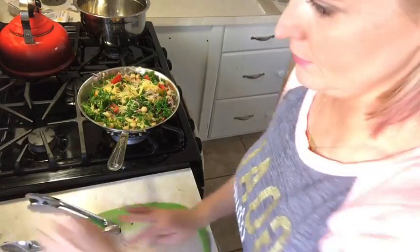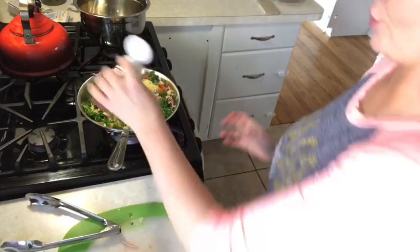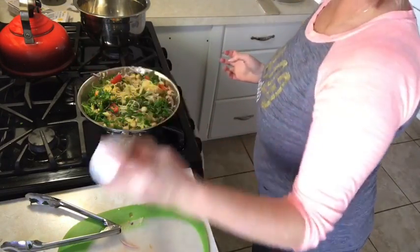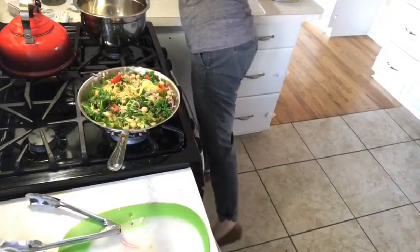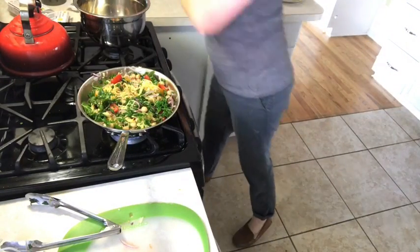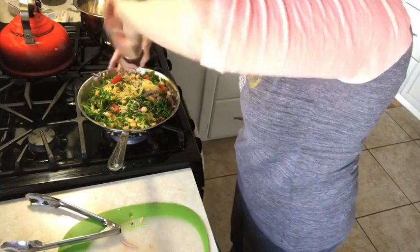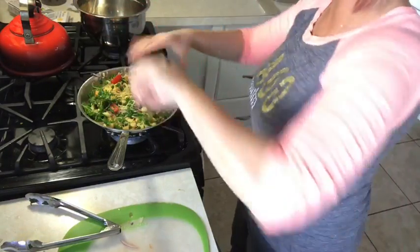Now I'm going to add a little bit of crushed red pepper because I like things spicy — you can never have enough of that — and a little bit of Himalayan pink salt. As you can see I have my windows open so some of it is flying around.